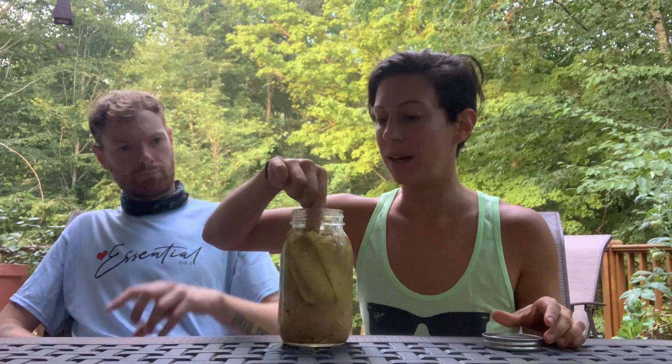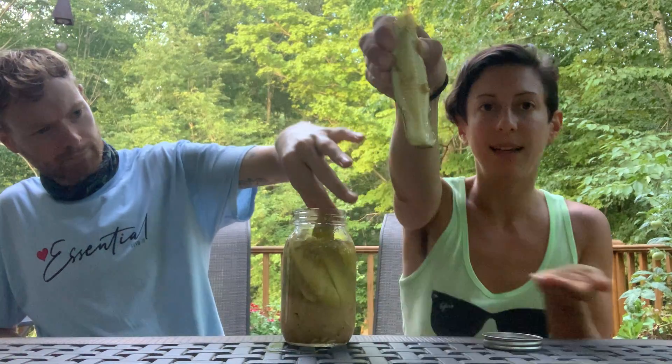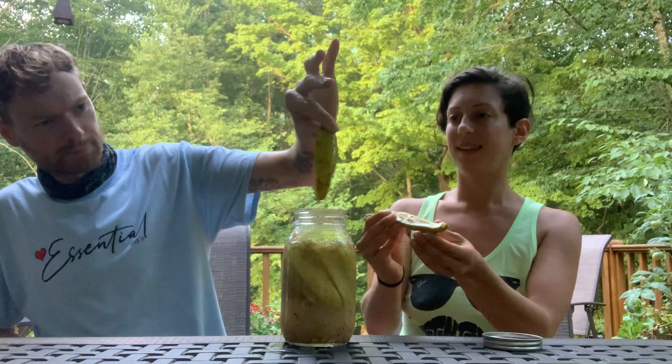Do you want to pick your pickle? It looks pretty pickle-y. Definitely lemony — I definitely get the lemon. But I get the dill too. And it's like really nice and soft like a pickle. The consistency is super pickle-y.